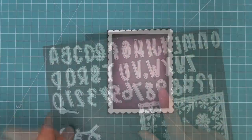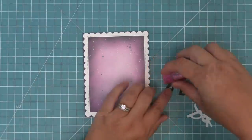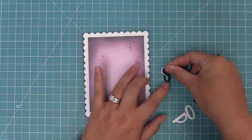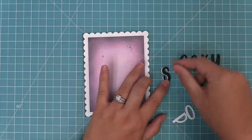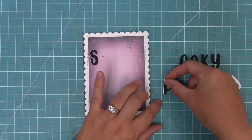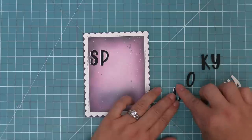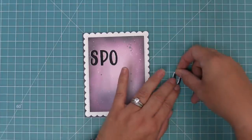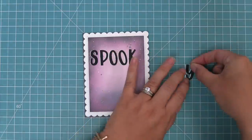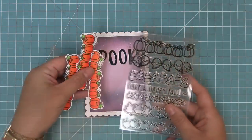Next we're going to die cut Henry's ABCs from some black cardstock and some white cardstock, and we're going to layer the letters to create a cool little shadow. We add some adhesive to the back of the black letter and then layer it on top of the white one, shifting it just a little to the right, and you'll see it gives a really cool pop on the darker background. This is always a nice technique when you want your letters to pop on a darker background — add a little bit of shadow and it looks really cool. We're going to spell out the word 'spooky.'